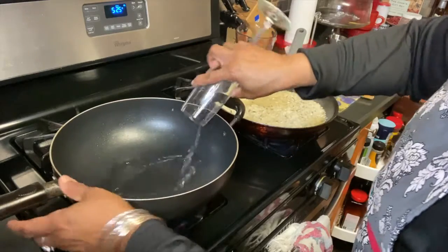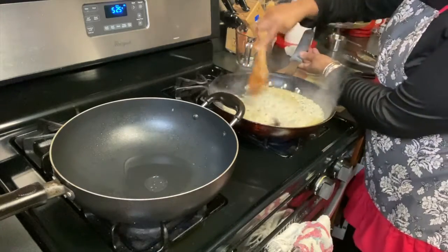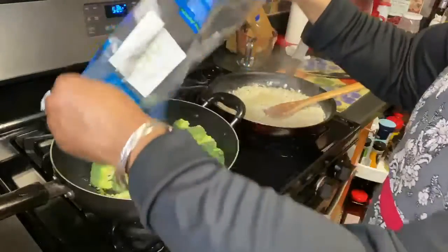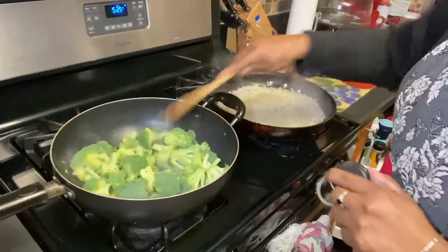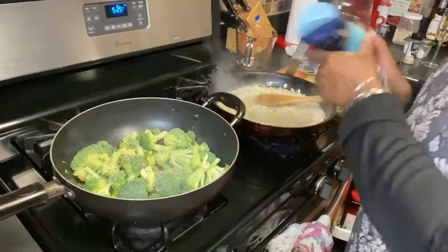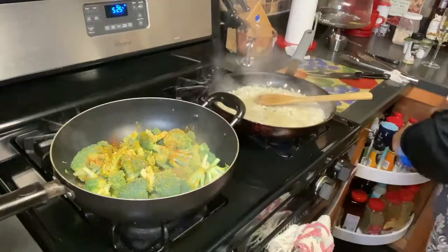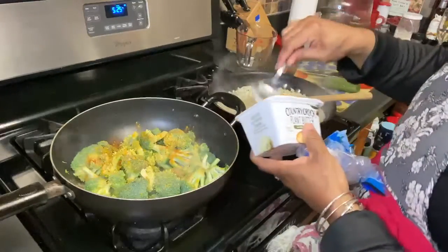To my all-purpose pot, I'm going to add just a little bit of water. Let that get hot and I'm going to make the steamed broccoli, which doesn't take long at all. I put a little water in my all-purpose pan and I'm going to add this bag of broccoli. I'm seasoning it to taste — a little white pepper, a little salt, a little turmeric, and a little paprika. You season it to your own taste. I'm going to add a little country crop plant butter.